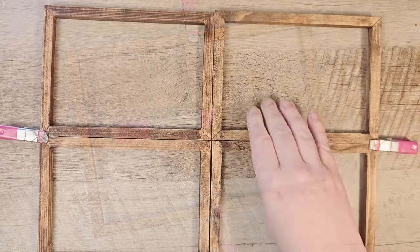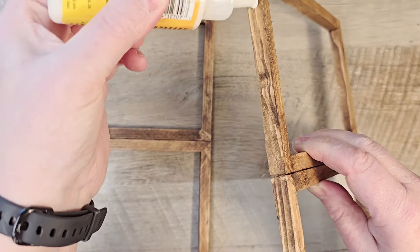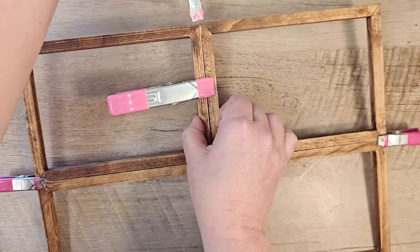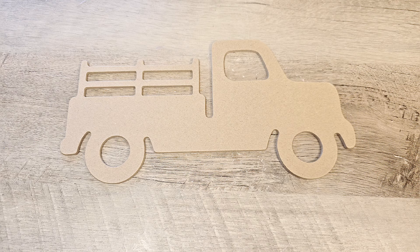Once those are completely dry, we're going to attach the two pieces together using the same method with the wood glue and the hot glue. Here's what your frame will look like when that is completely dry. Now let's go ahead and do all of our embellishments to this fun window.